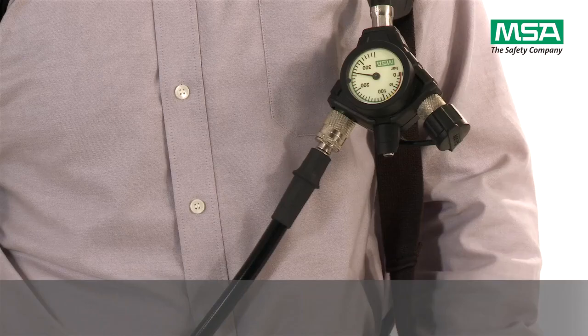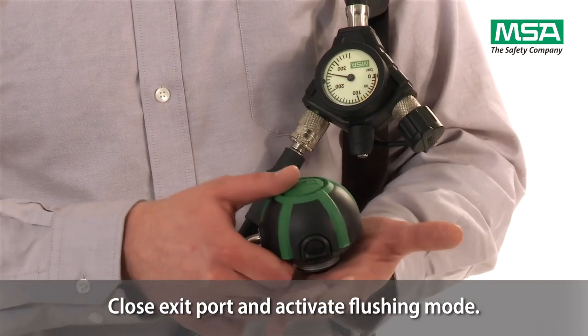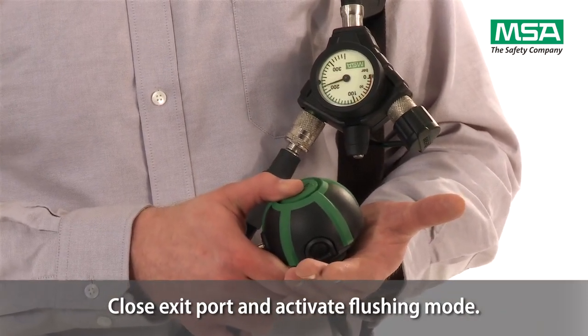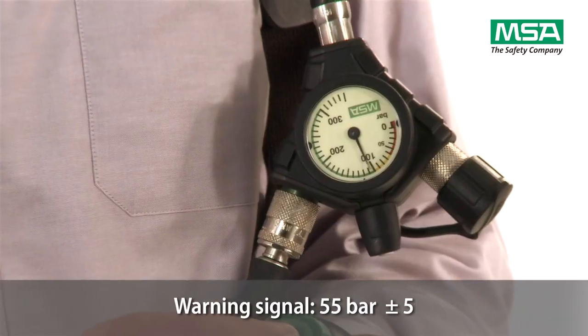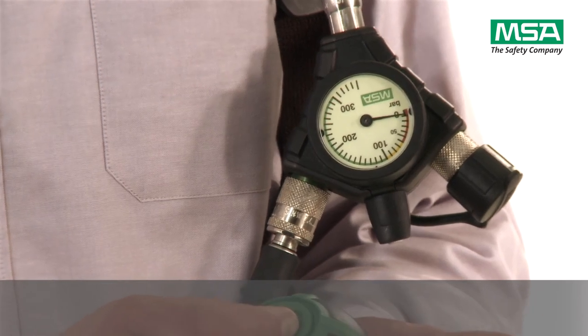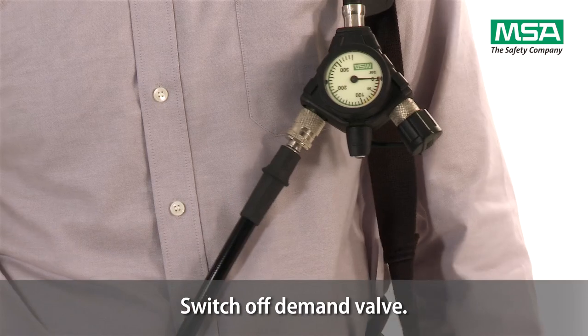To perform the test of the warning whistle, partially close the exit port with your palm. Press the green cover of demand valve to activate the flushing mode. The warning signal must sound at around 55 bar. Push the red button to switch off the demand valve.